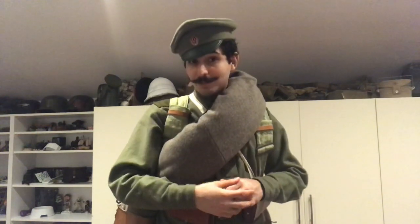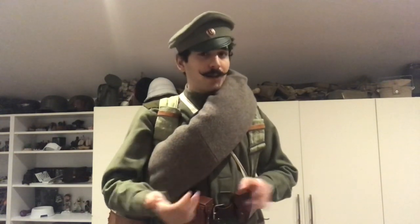By no means is this impression complete, because I still need to get the proper shovel cover along with the shovel, the bashluk, and the sapogi, which are the jackboots. I'm currently wearing sapogi, but they're not exactly the correct ones — I'll get into that later. This impression is for a 1914-1915 impression.